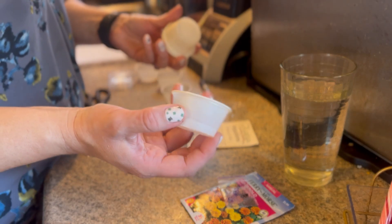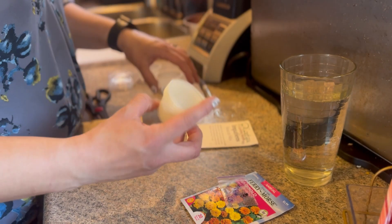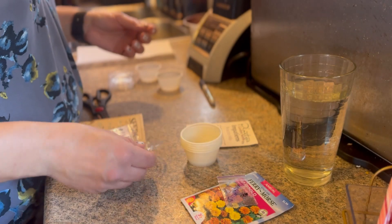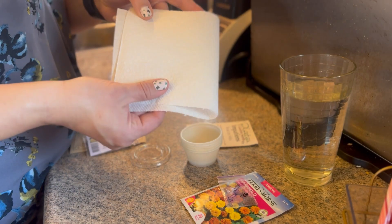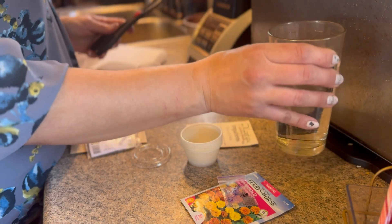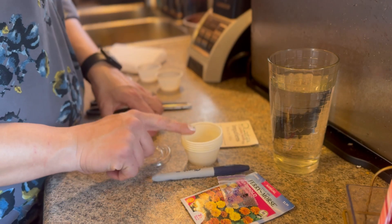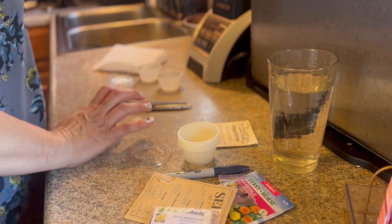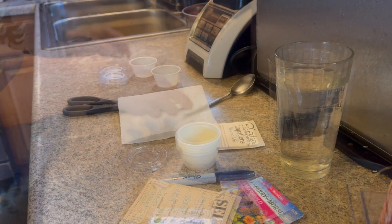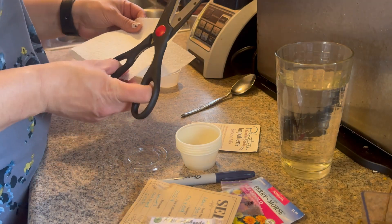The things you're gonna need are some little soufflé cups — these are two-ounce cups that you can get at a dollar store. You're also gonna need some lids, paper towels, scissors to cut the paper towels, some water, a Sharpie to label the little cups, and a little spoon.